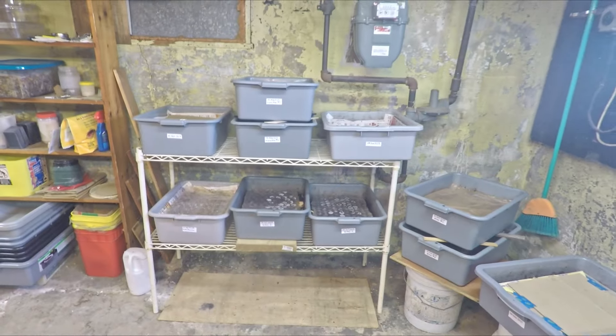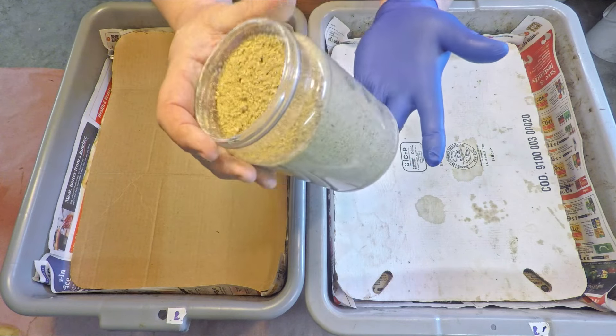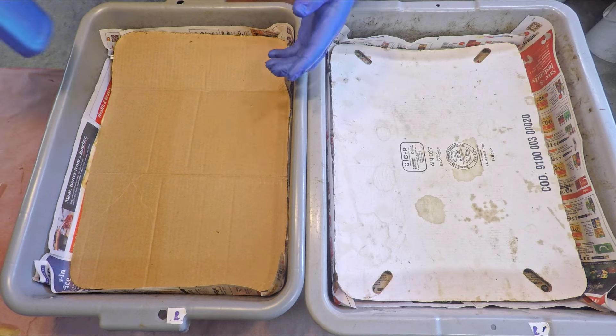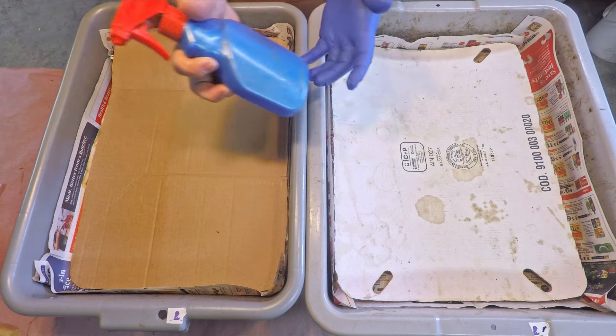The stuff that you see in this jar is pretty much going to be their feeding — it's my worm chow. This particular batch is very heavily focused on pumpkin seed, so pumpkin seed is one of the main ingredients in there.